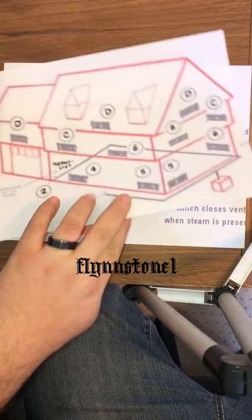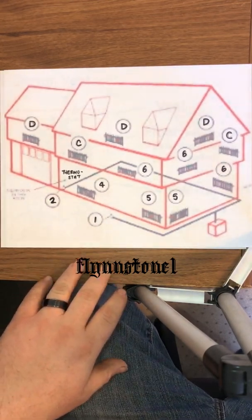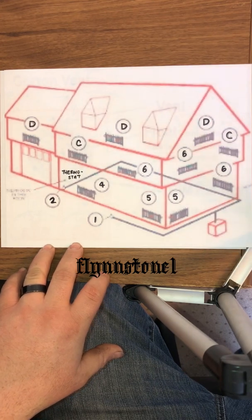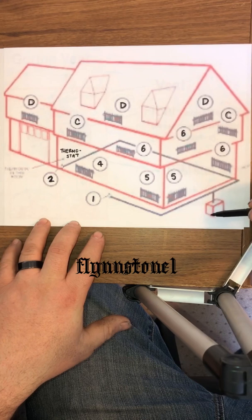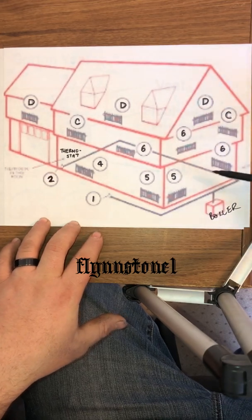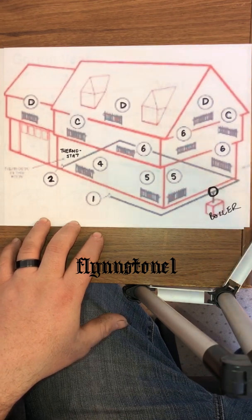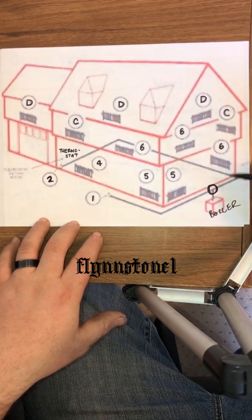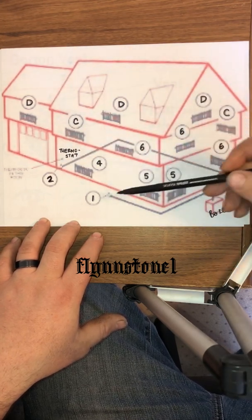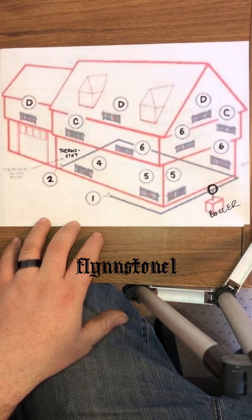The sizing diagram we use is available online. It's used to size each radiator vent based on its positioning away from the boiler. The boiler is here, and you're coming around with your main trunk line hitting each radiator. On the shorter loop, you're going to put a number two main vent.